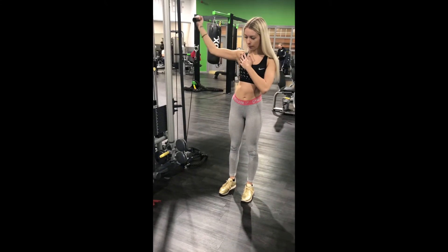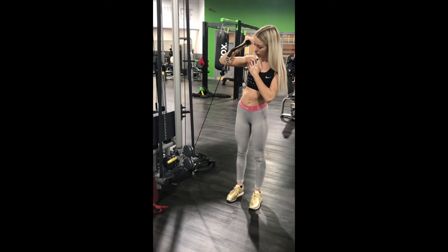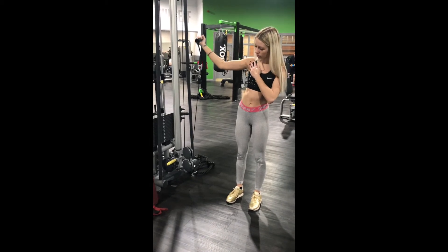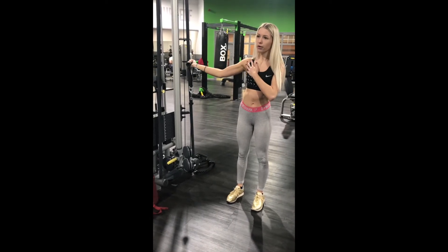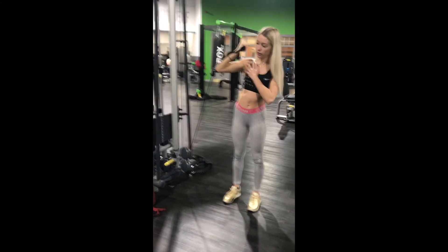The second exercise in the superset are single arm bicep curls. With this one you need to make sure that you're not letting your arm come back down. You can see my form's not a hundred percent on this one — these were new for me so I was just getting used to it, but they also burn a lot more than they look like they're going to.